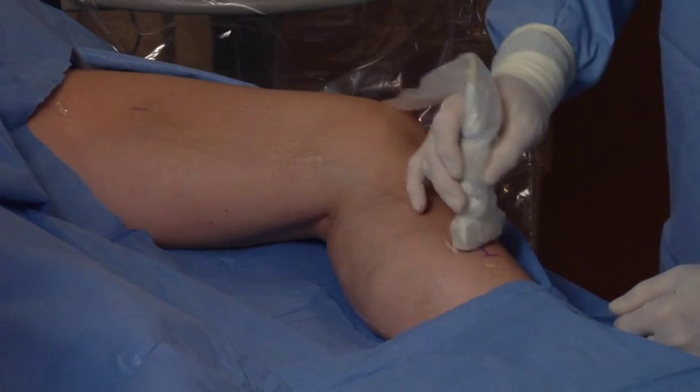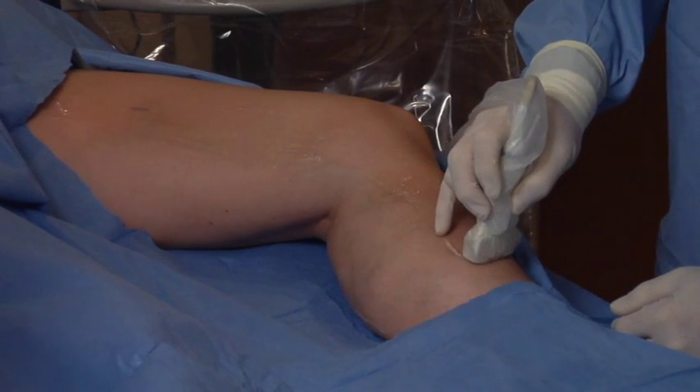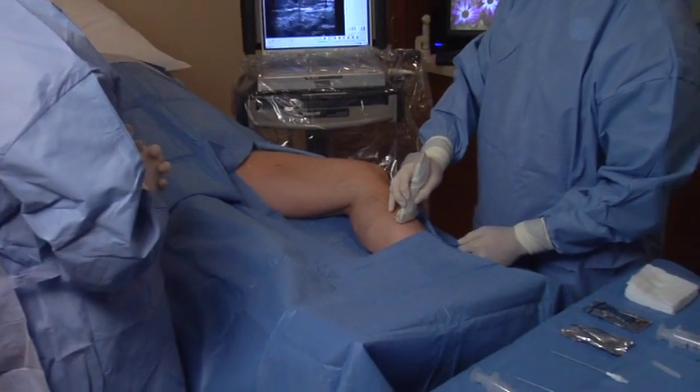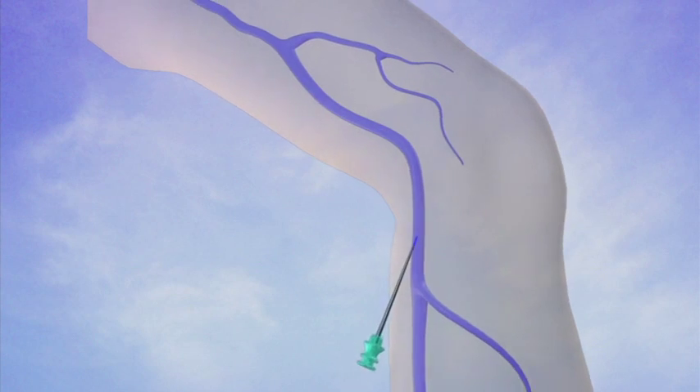Your leg will then be prepped and draped in a sterile fashion to minimize any risk of infection. A small needle is then inserted, generally just below the knee.